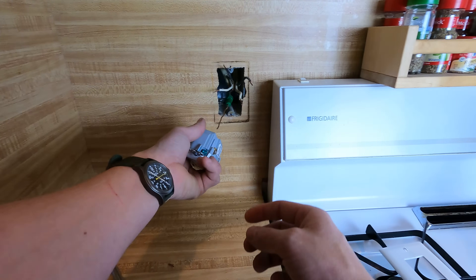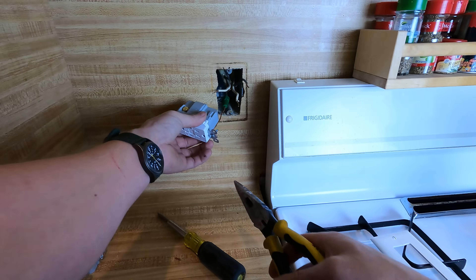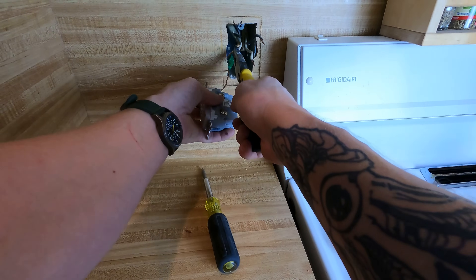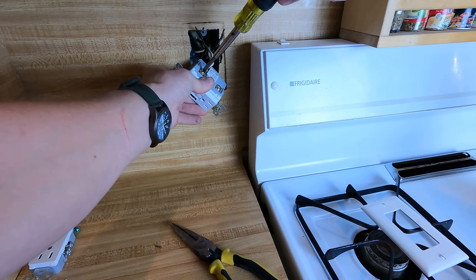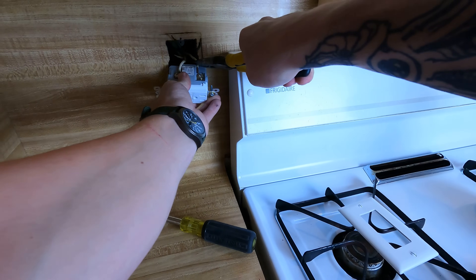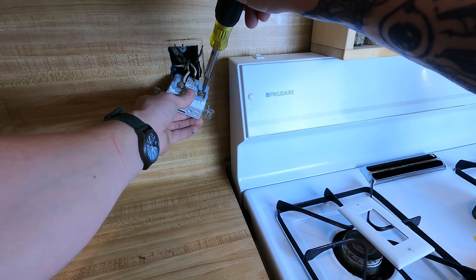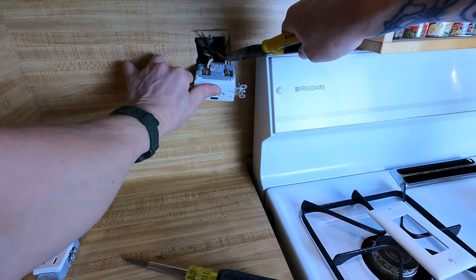I'm going to put my ground on first — just what I do, plus it's the one I have the longest length on, so it helps me get that out of the way first. We've got our hot line, hot load. I'll start with the white load. Basically what I'm trying to do right now is hook up every wire that is not a hot conductor. The only reason I do that is habit — if I'm ever working on something live, I use the same methodology: get everything hooked up that's not hot first, and leave the hot stuff till the very last. It also helps you keep track of wires so you don't accidentally hook the wrong one up.